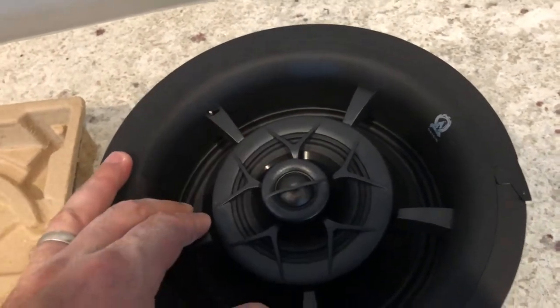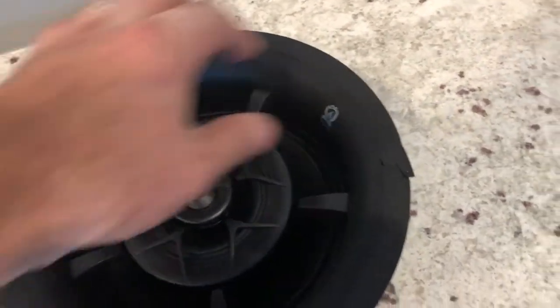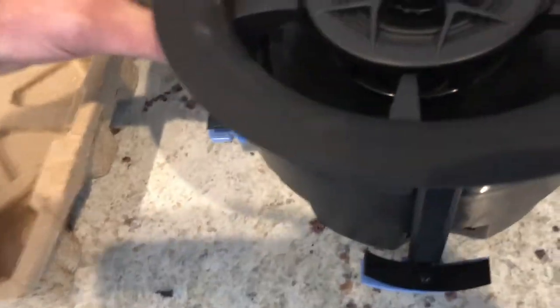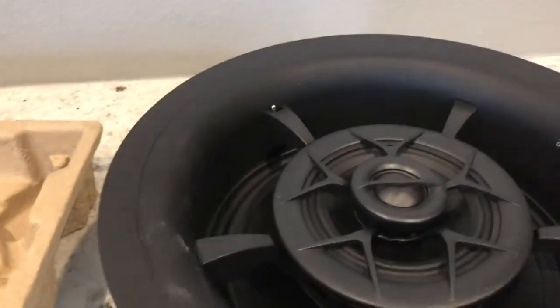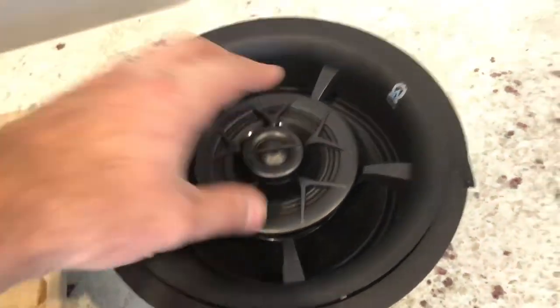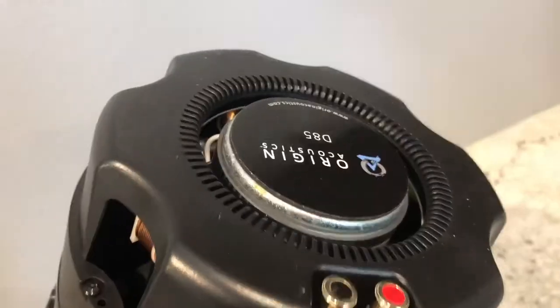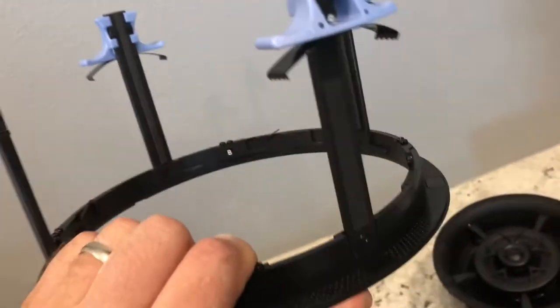Once we get it mounted, we can actually tune it into the listening area. This detaches from the speaker. You pull the speaker out and there's a gold-plated binding post, a nice magnet, and a nice enclosure that helps keep the speaker protected from stuff in the attic.